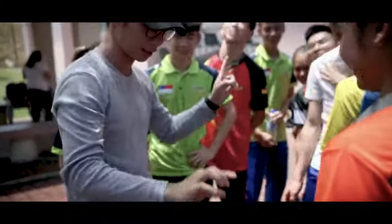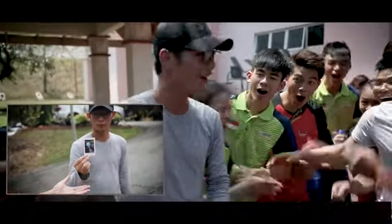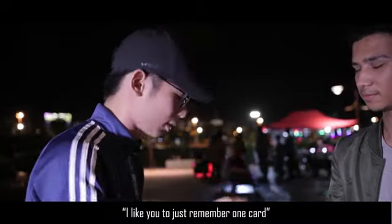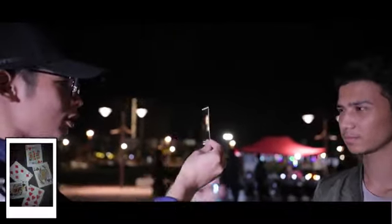It's gone — wait, this is my head. So I have a photo of a few cards, and I can use this number one card, real quick. Number one card, got it? It's gone.